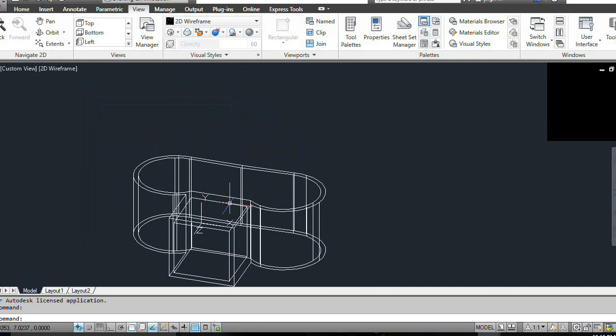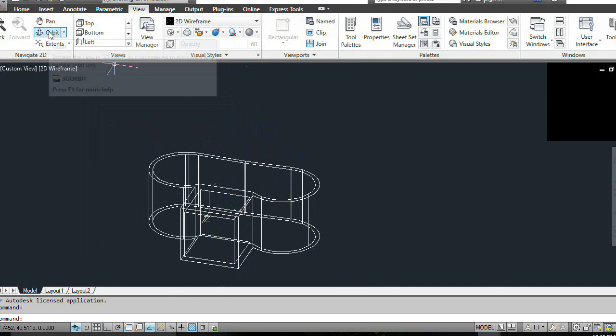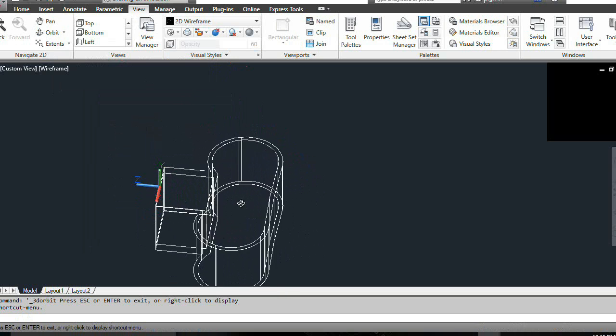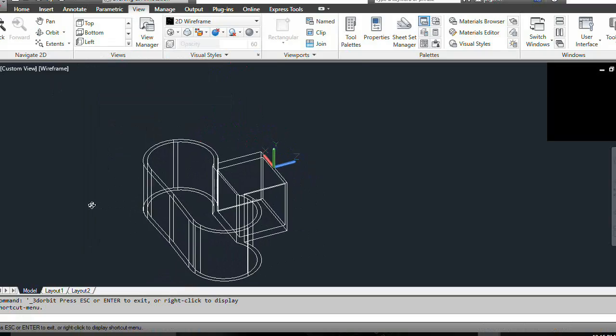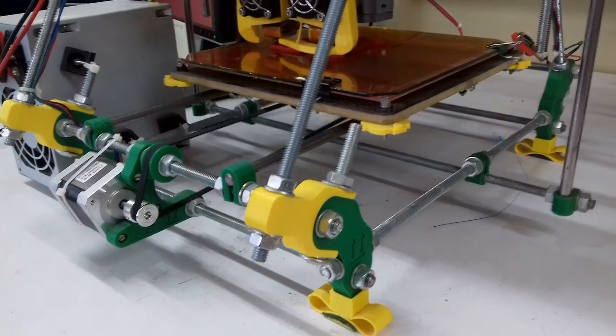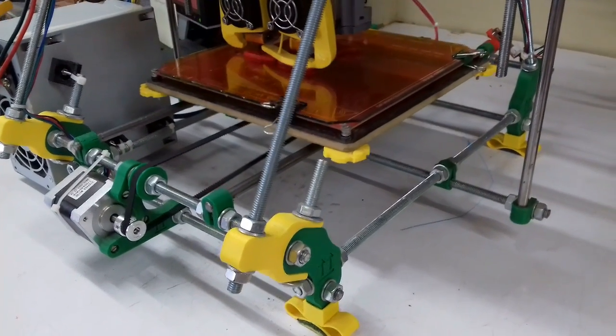Springy legs. They totally reduce the vibrations released into the table and this makes your printer much more silent. This also helps with the ripple effect on the surface of the 3D printed objects.